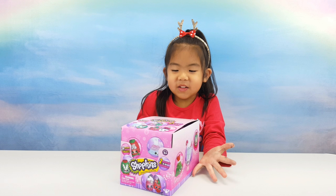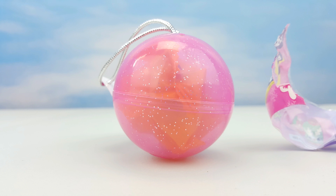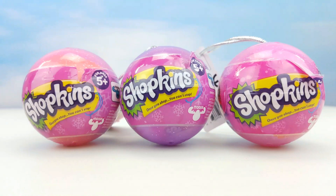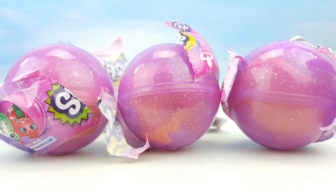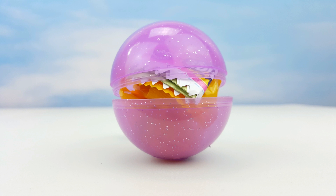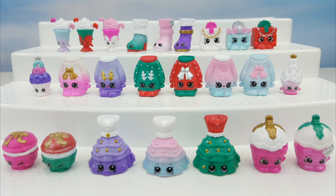Hi guys, today we have a log of a Christmas ShotKan. Let's see what's inside. This is the faucet, a Christmas ShotKan.